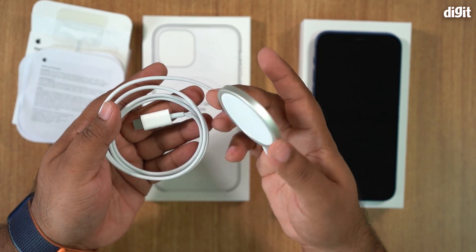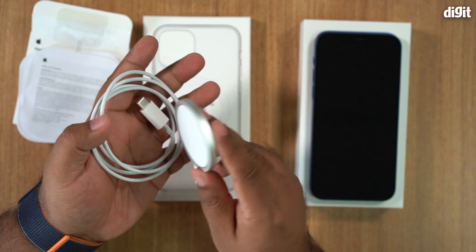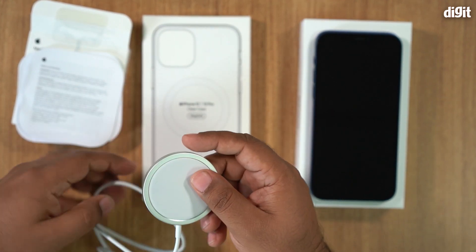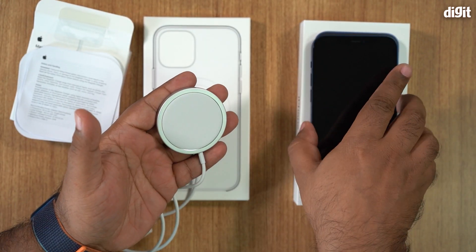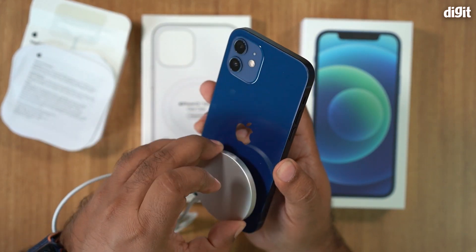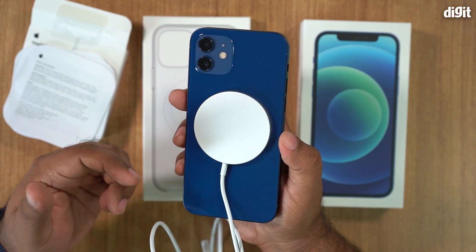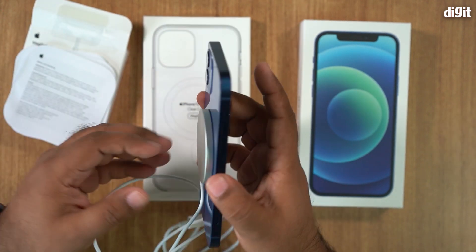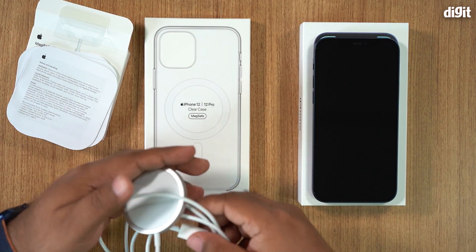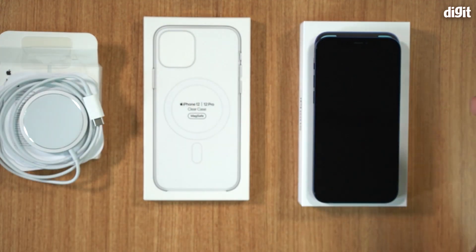This is the magnetic base that makes MagSafe wireless charging happen on the iPhone. It is magnetic in nature, and the idea is that the magnets here will align perfectly with those on your iPhone. There is no possibility of misalignment — it snaps into one specific spot, which eliminates the problem of having your phone misaligned on a wireless charging pad.